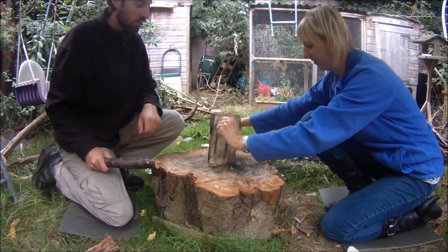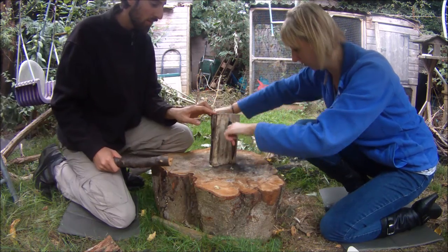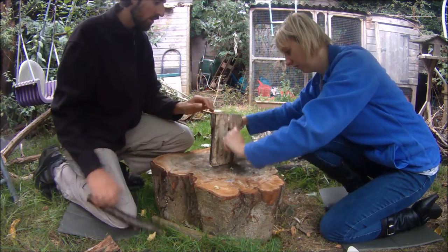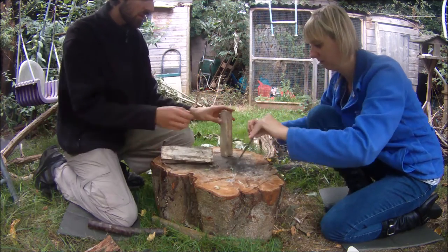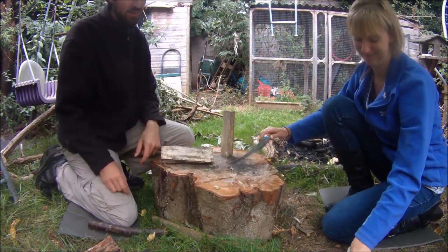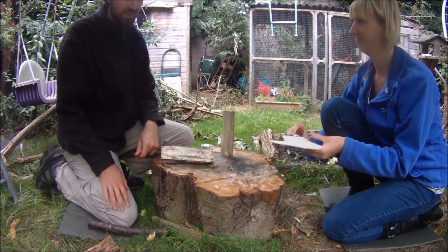Now you can twist it sideways. Twist it sideways? Like that? The other way. It works. You can go put it away. I'm snacking on the other side. We'll see you next time.